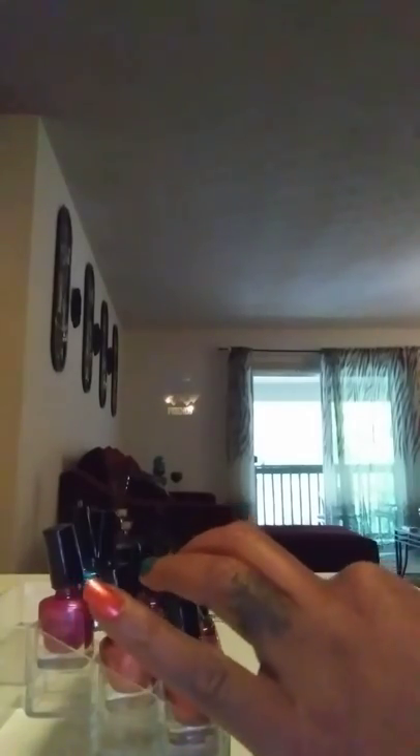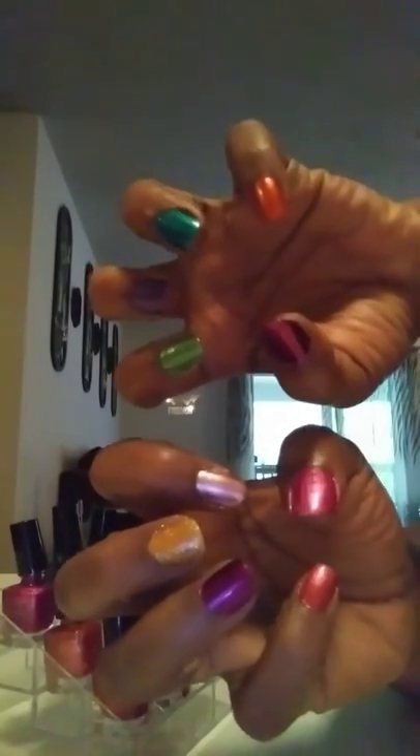We're basically doing a rainbow — let's throw some gold in there. I think I got all the bold colors on this hand and all the lighter colors are going to be on this one. This is just the first coat. Look how beautiful they are.